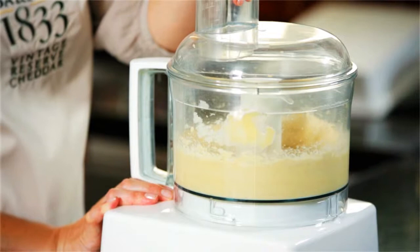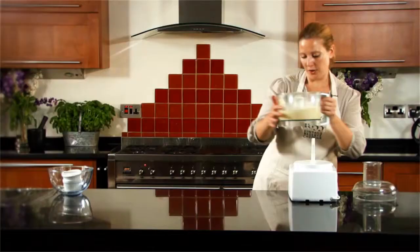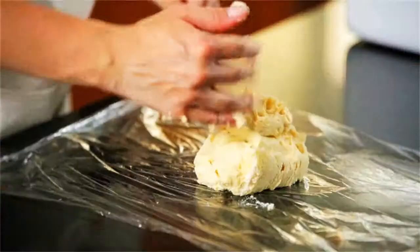Then all we do is blitz it up into a soft dough — so it couldn't be easier. Next we just need to get it onto a piece of cling film.